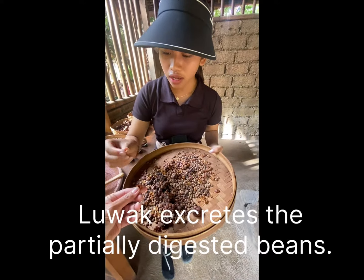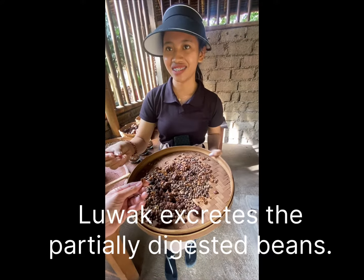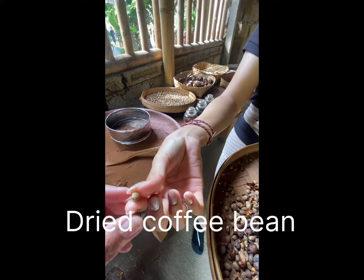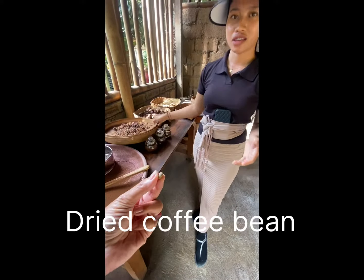It has no smell because it's dried already. But when it is not dry, it smells. It smells like poop. So this is the coffee bean inside the poop of that animal, before you clean it.